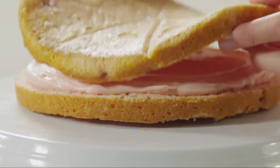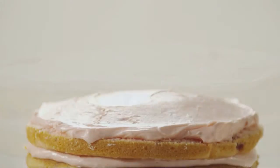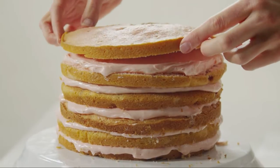Then place another cake layer cut side down on top of the frosting and spread it with another cup of the pink frosting, and repeat the process with three more cake layers and pink frosting. Finish with a final cake layer cut side down.